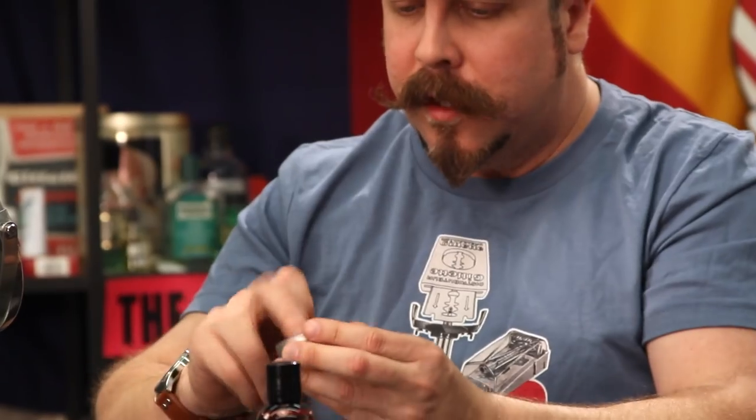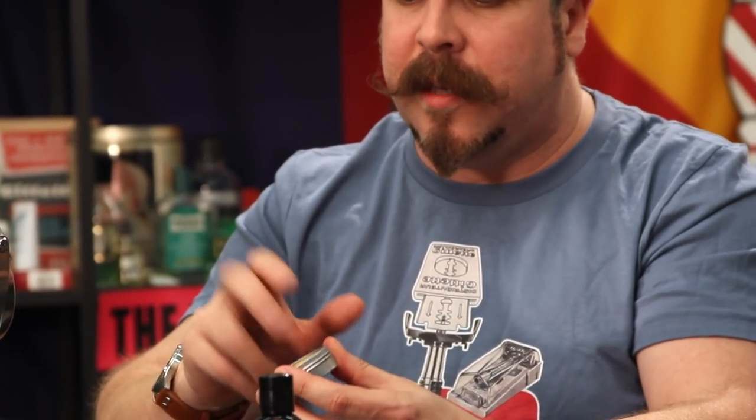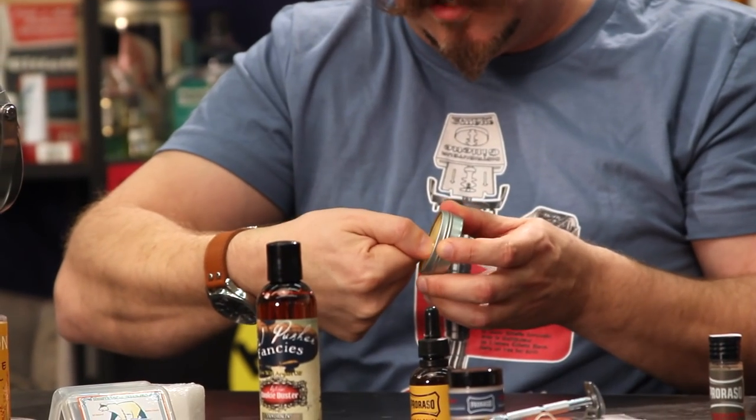Mustache wax - a lot of people get it and don't know how to use it at first. A good mustache wax is typically hard - beeswax is one of the major ingredients. If you're new at this, try a hair dryer, put it under hot water in the sink - that'll soften the wax. What I do is bulldoze across the top with my thumbnail. Less than a pea-sized amount - just emulsify it between your fingers.